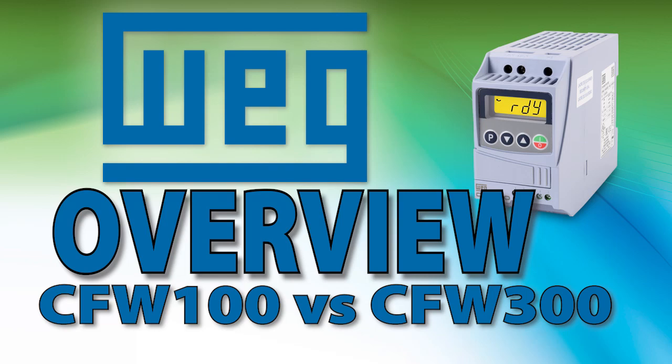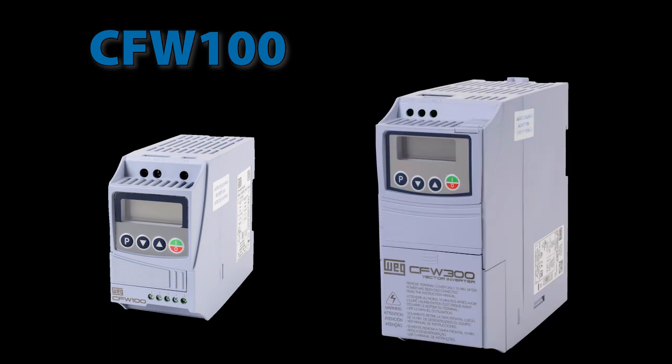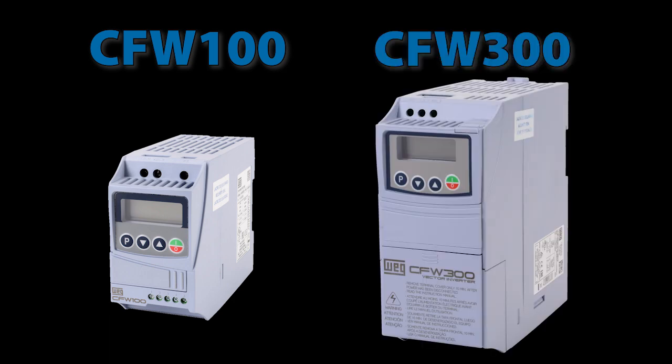The WEG CFW 100 variable frequency drives are basically the same as the CFW 300 drives except they are in a much smaller package. These drives have the same input and output power specs, but look at the difference in size.